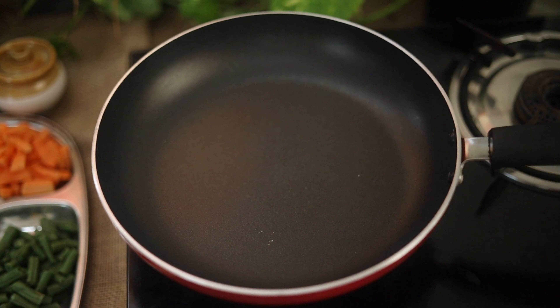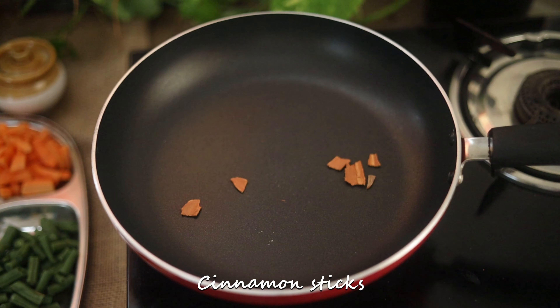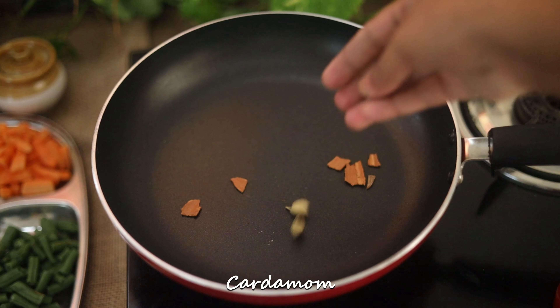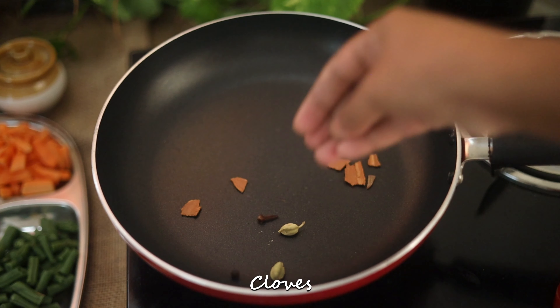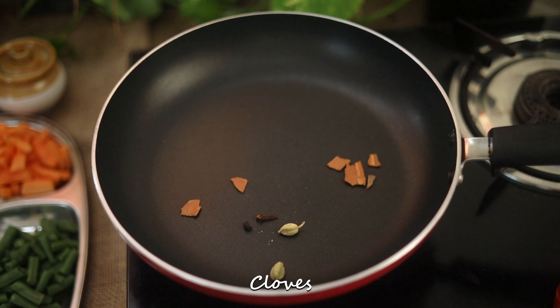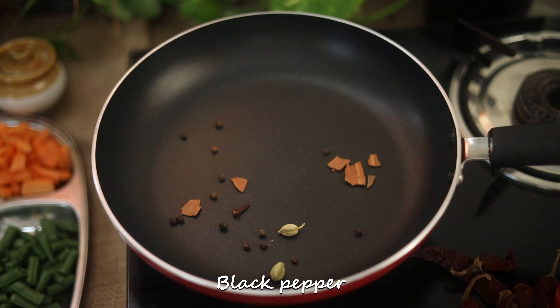We are going to make a masala and a sauce. Put 2 tablespoons of wheat and stew. Let it cook at this time.